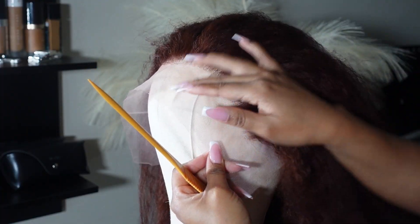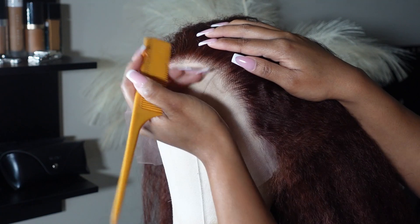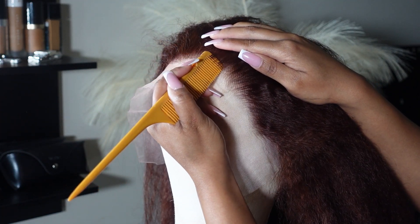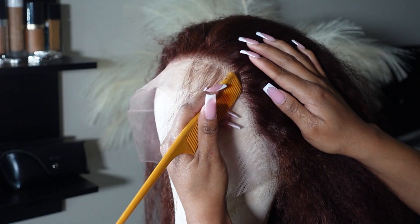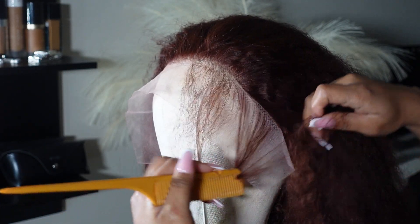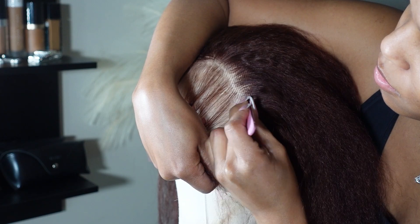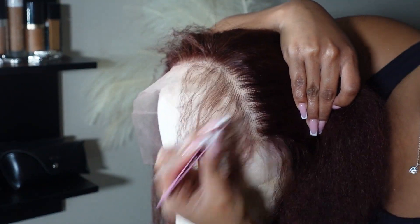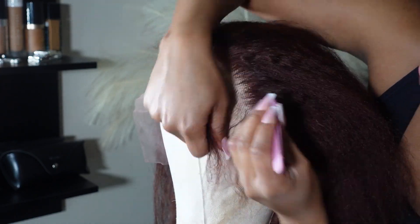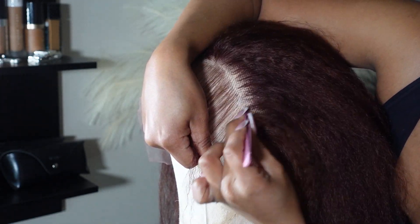I hopped right in and started plucking. I did not even feel the need to bleach the knots simply because the knots were so small — it just was not needed. I like to start plucking a little bit behind where the hairline starts, then go back in and pluck the front part that I pulled out, which is what y'all see me doing right here.